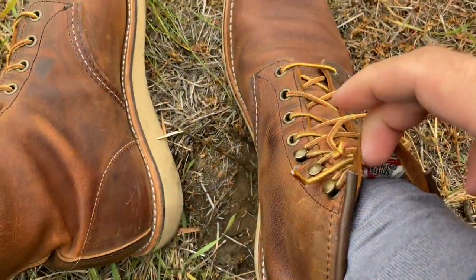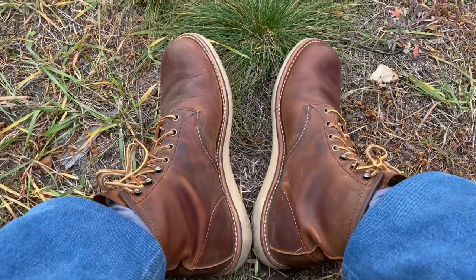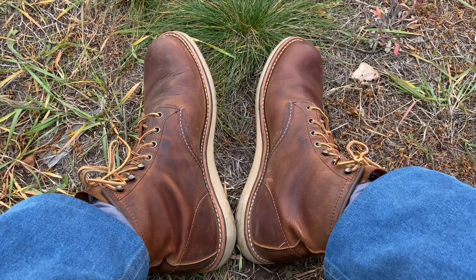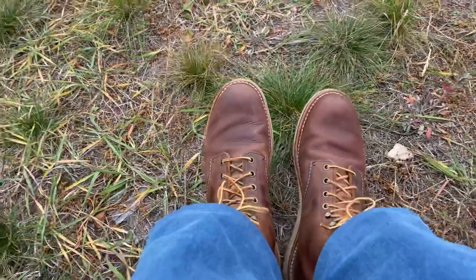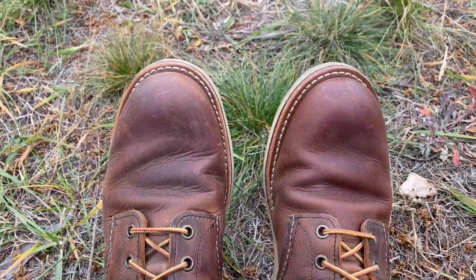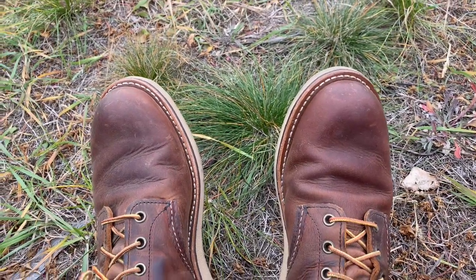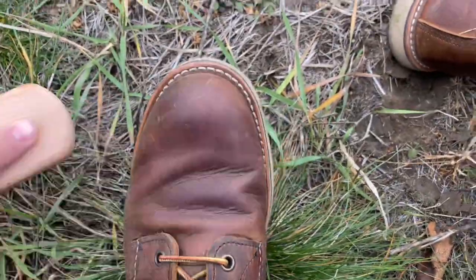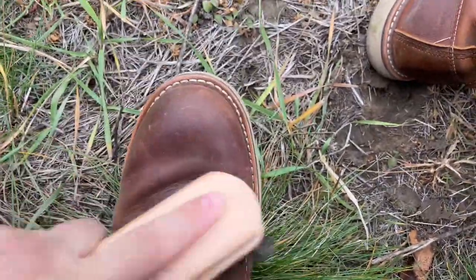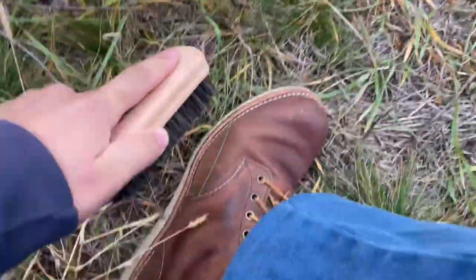My foot is 26 centimeters long and the shoe is 27 centimeters long. Once I applied mink oil to them, and after that I did not apply anything. As you can see, the shoe is dusty as I live in a mostly dusty environment, and that's all the treatment I gave to these shoes.